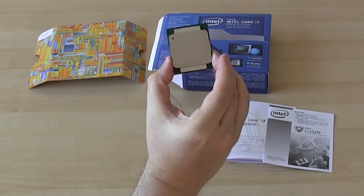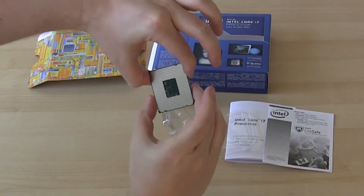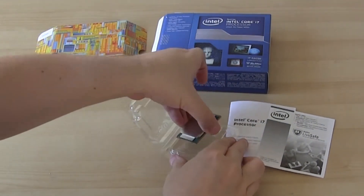And there it is. The top. Then underneath. I'll just carefully put that back.